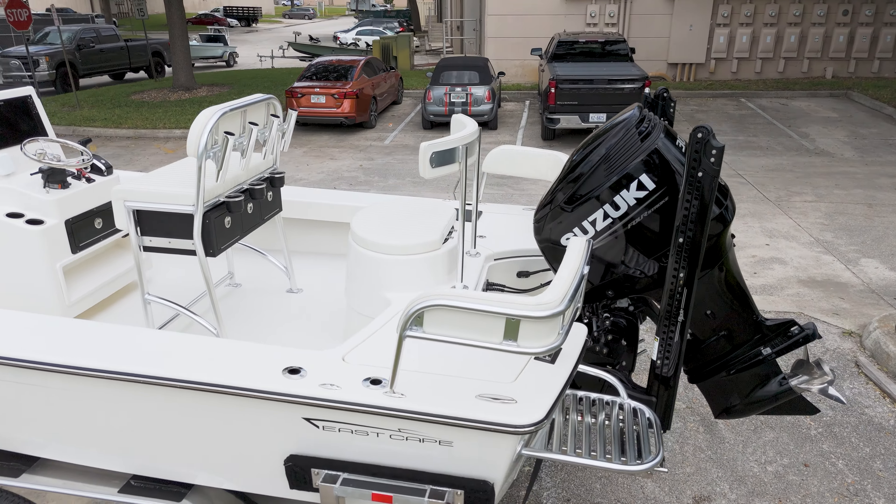There's ample rod storage along the gunnels and a removable backrest that's both comfortable and versatile. In the rear, we've equipped a Suzuki 300 engine alongside twin 8-foot Power-Pole anchors.